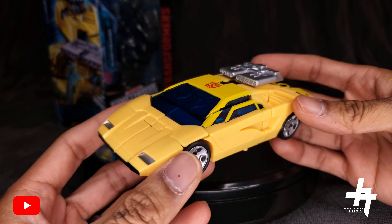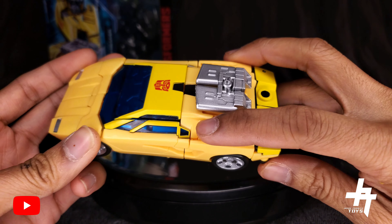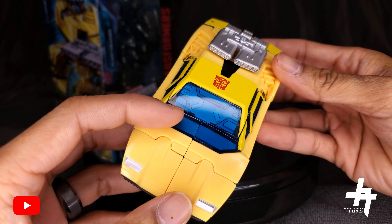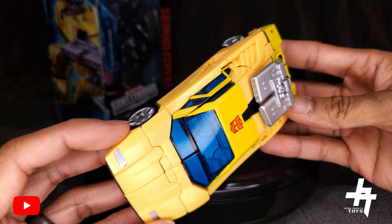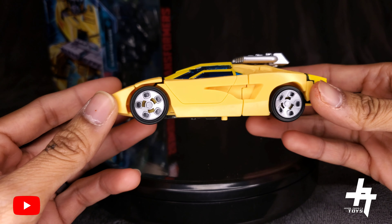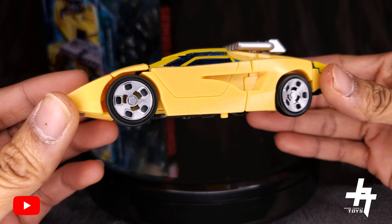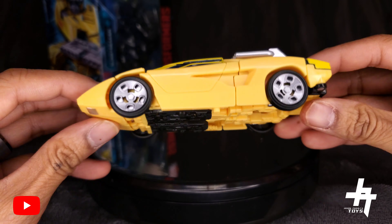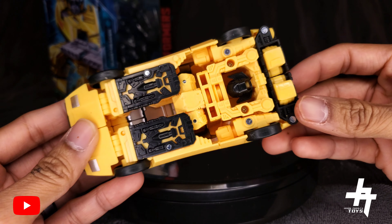The details on this figure are amazing. You've got nice detailing on the hood and the backside of the vehicle, plus the back as well. There are blue translucent windows on the sides and in the front windshield with silver detailing. The wheels are fantastic — black plastic with silver paint applications for the rims.